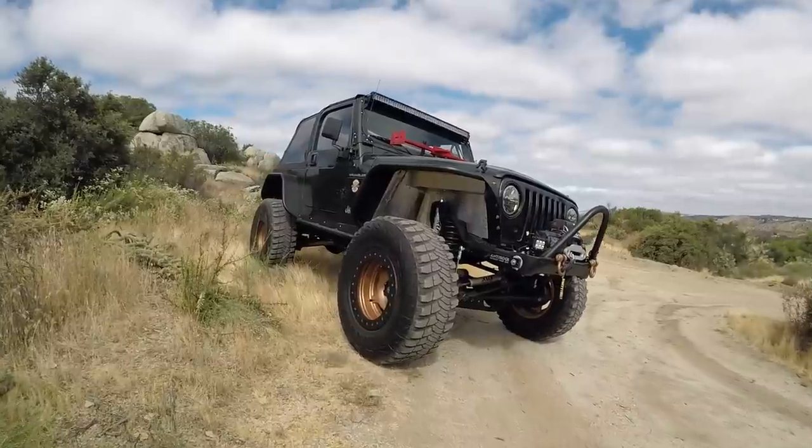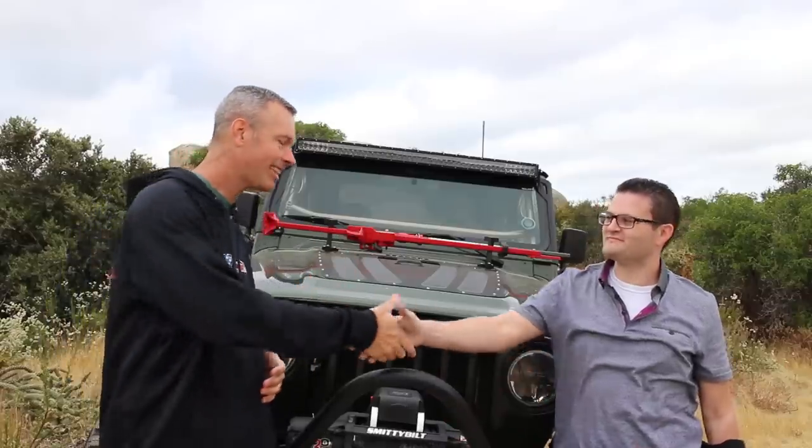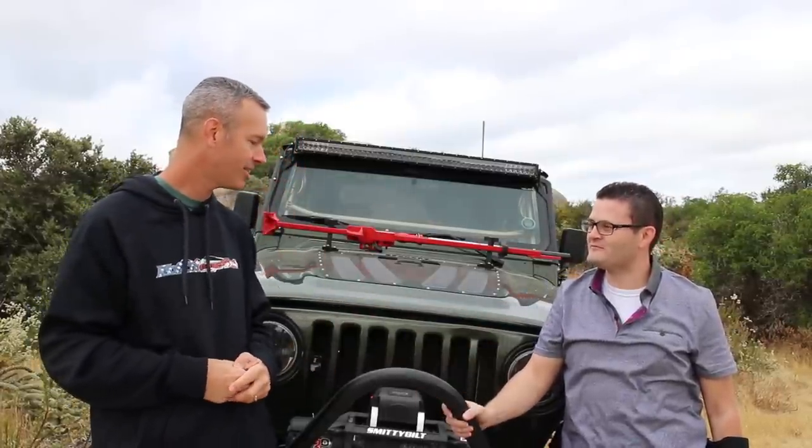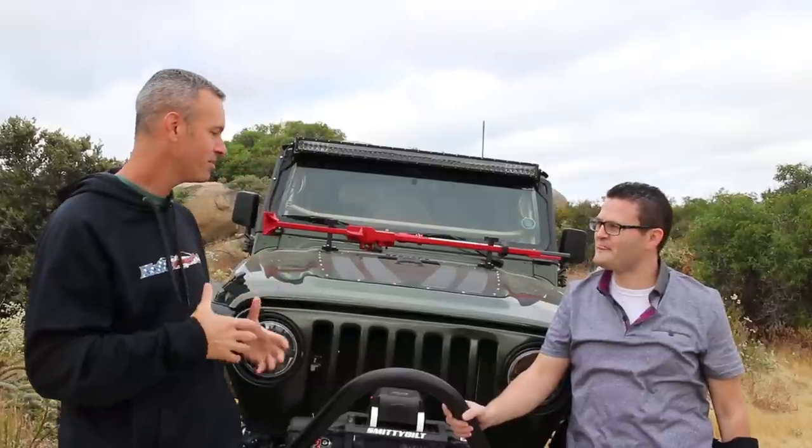Hey, what's going on everyone? I'm Brad and this is Trail Recon. Today we are going to take you on a tour of a very well-built 1998 Jeep Wrangler TJ. I've got the owner here, Dane. Thanks for coming out and letting us take a close look at your Jeep. I know that you've put a lot of work into this and there's a lot of stories behind it. Let's just get right into it — tell us a little bit about the history behind buying this Jeep.